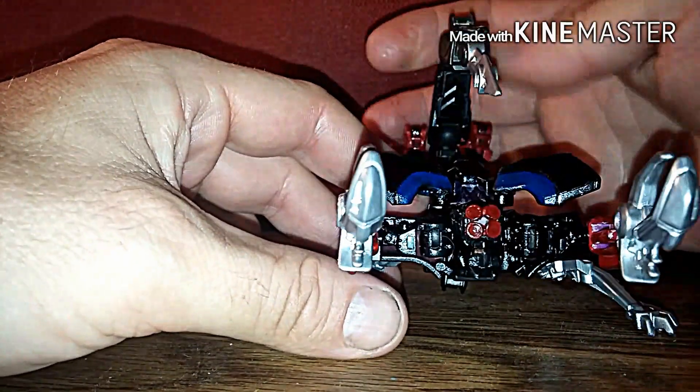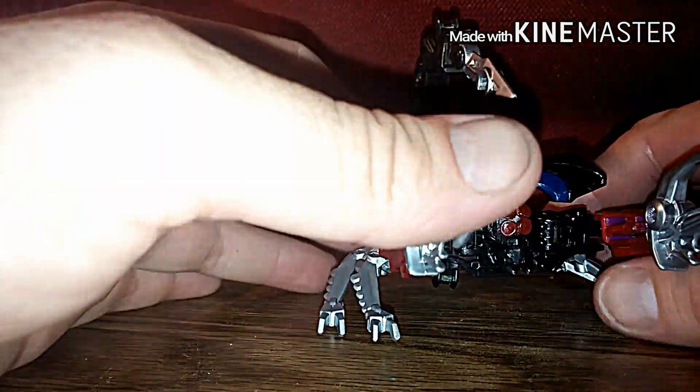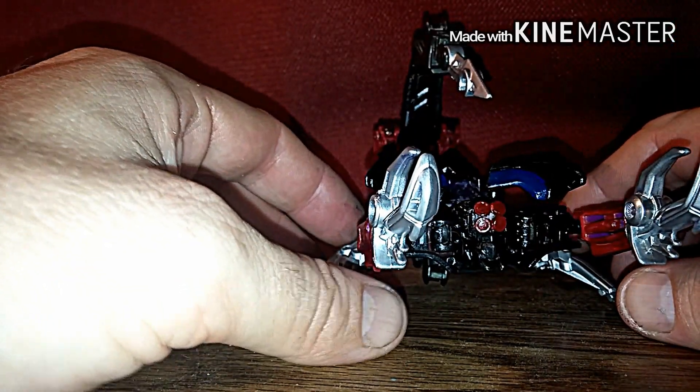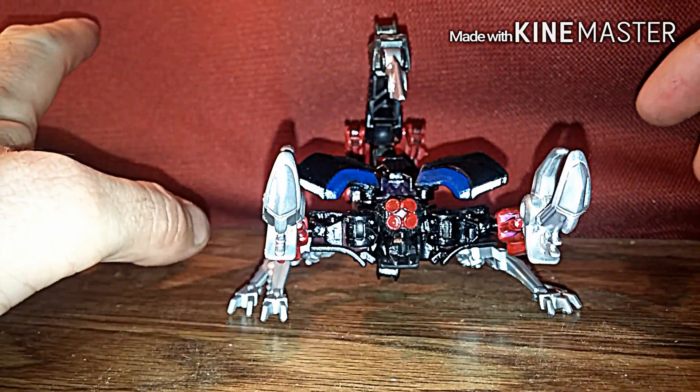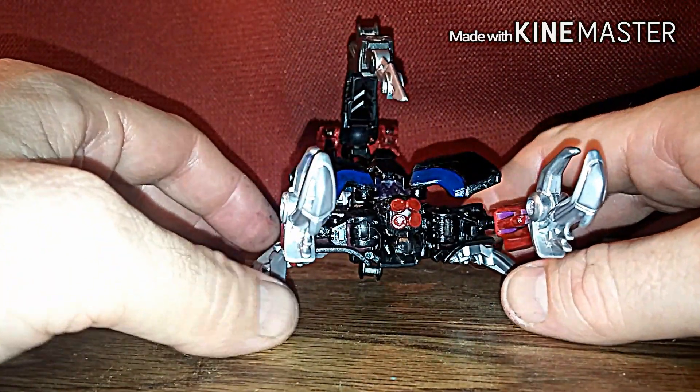He's going to be more like — he's a mix between a Commander class and Deluxe class Scorponite.